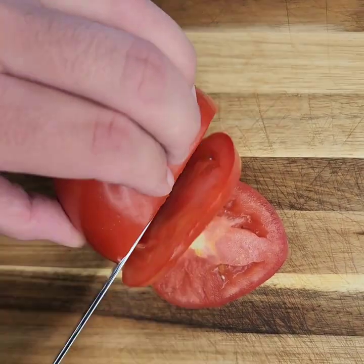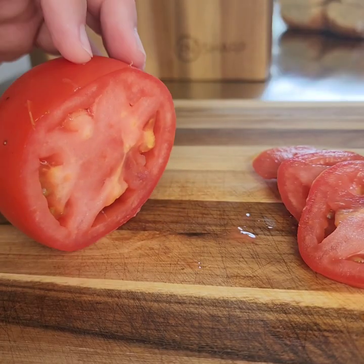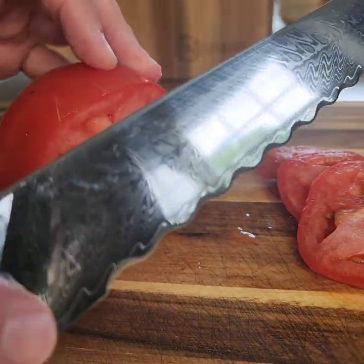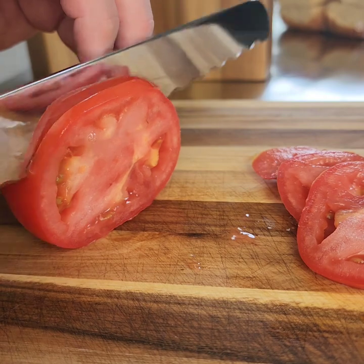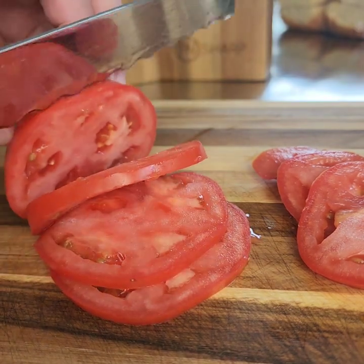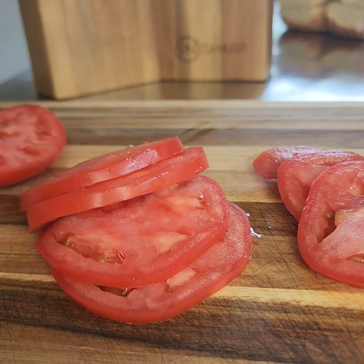I'm just going to lay the tomato on its side and make some slices. You do want a perfect ratio on your burger — that is bun to meat, as well as the different accoutrements that you put on your burger. I would suggest not slicing too thick, because it does definitely throw off the mouthfeel and your burger experience.